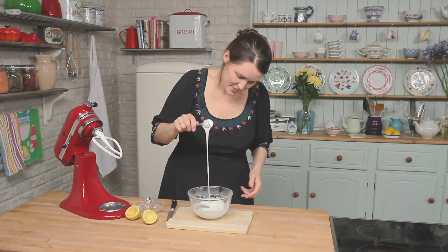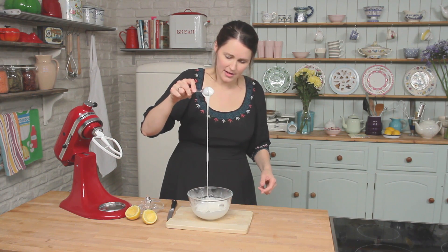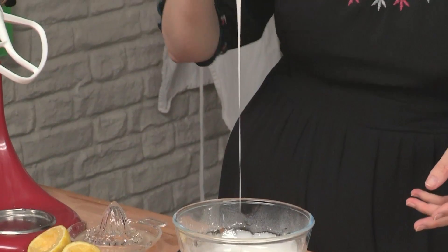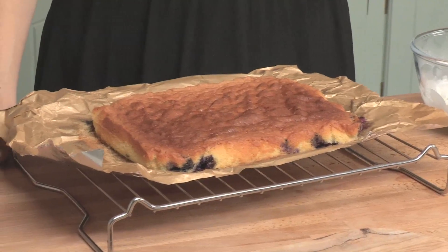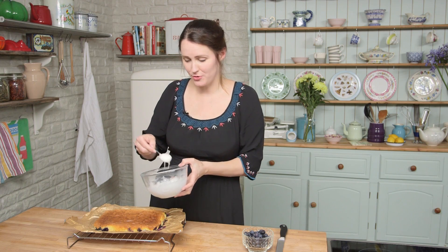That to me is a perfect consistency because I can dribble that over the cake, but it's not thin enough that you won't see it - I want it to be nice and white so that you can see it over the cake. The tray bake is out of the oven. It's completely cooled, which is obviously really important when you're going to put icing on the top, and then it's really up to you how you want to drizzle your cake with it.